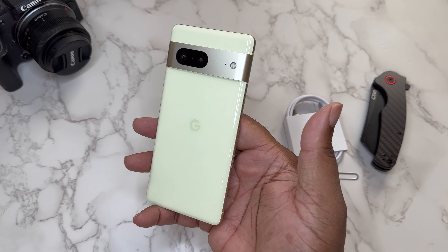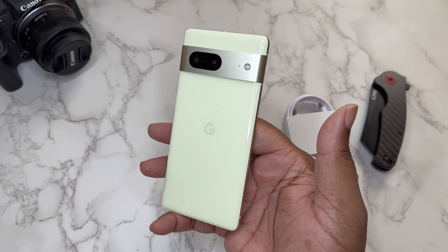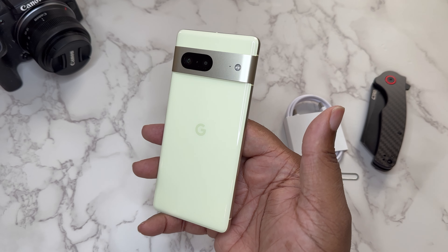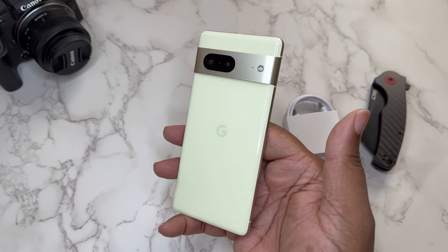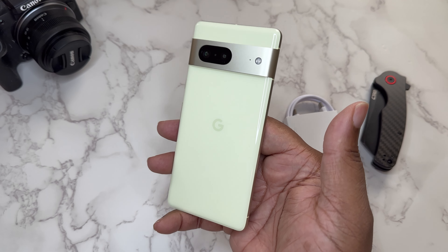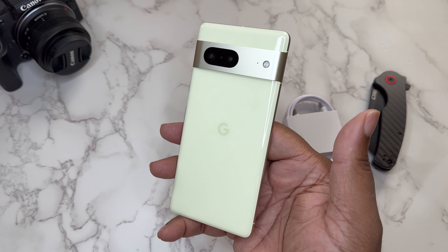Let's talk some specs — what you get on the used market from Amazon Renewed with the Verizon Pixel 7. This has got a 6.3-inch 1080 display, a 50 megapixel main shooter, and 8 gigs of RAM with the Tensor G2.